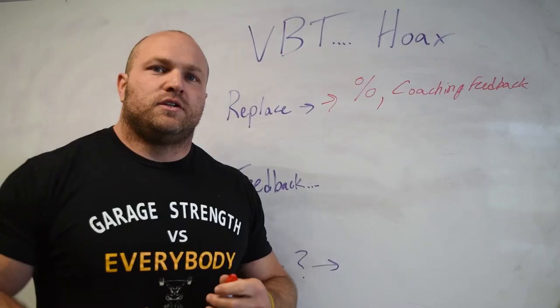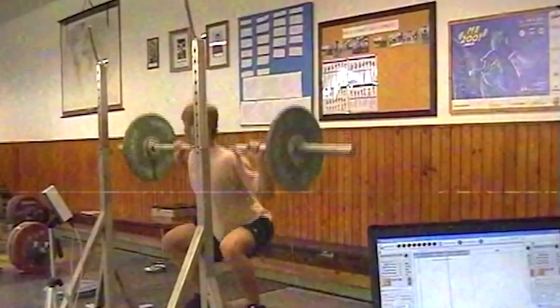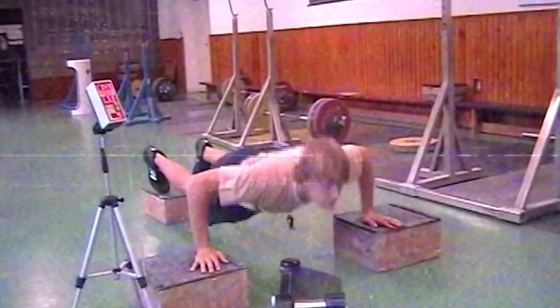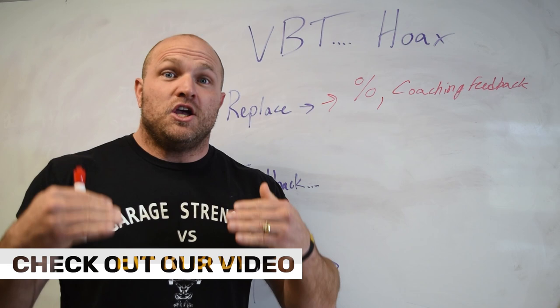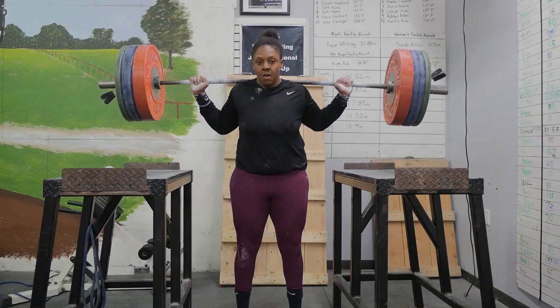That feedback starts to get interesting — the priority becomes beating that machine. We want fast bar speed and that bar speed becomes everything. If we are not moving rapidly, we understand that we might have a fatigued nervous system. You can check out the 'what is a fried CNS' video to understand what that means. Ultimately, the whole goal of velocity-based training is that it is a new aspect of auto-regulation utilizing a machine.